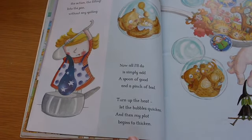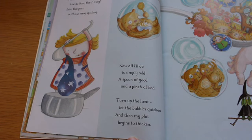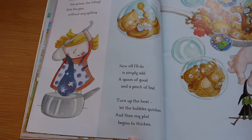Now all I'll do is simply add a spoon of good and a pinch of bad. Turn up the heat, let the bubbles quicken and then my plot begins to thicken.